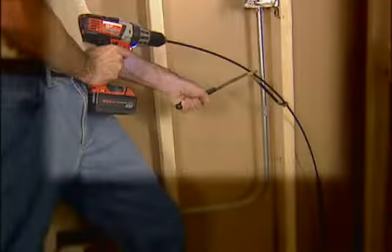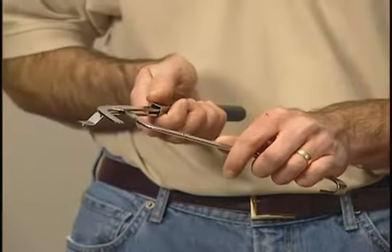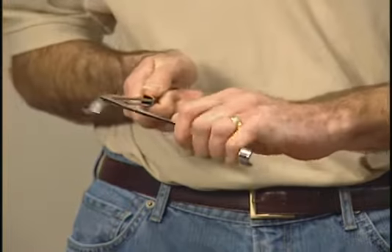Now if you're working with flex drill bits, there's some must-have accessories. One is a placement tool. What this tool does is help direct or guide the drill bit as you're drilling. Now this one happens to fold for easy storage.